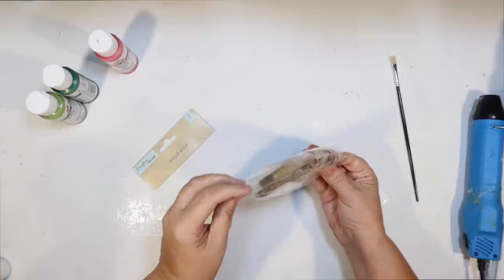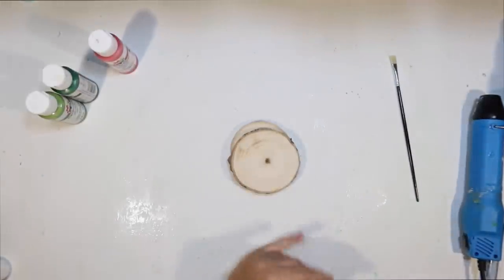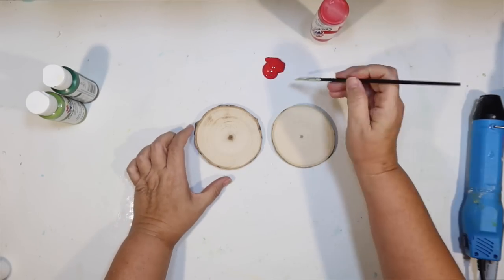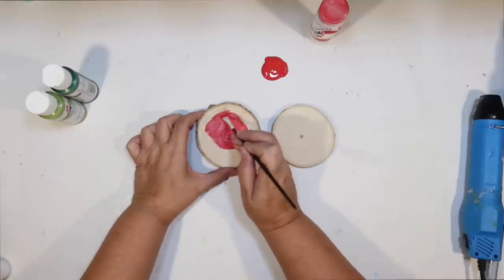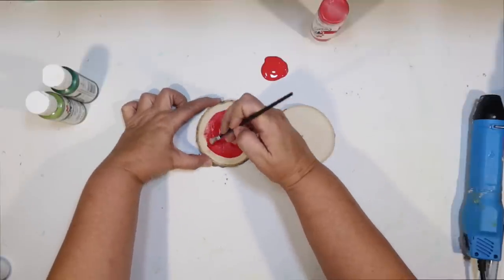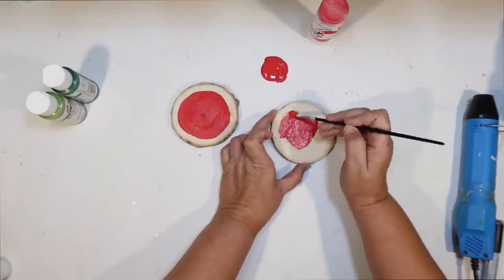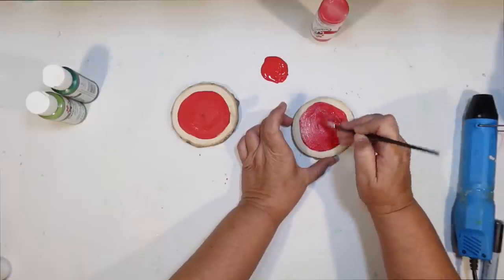Next DIY — I picked up some little wood slices at Dollar Tree. You get two in a package and I thought we could make these into little watermelon coasters. This craft is going to be both cute and practical, and I needed some coasters for the summer. Painting a watermelon is so easy. I just start with red — I think this is fire red or bright red — and I go around in a circle. I don't want to fill up the entire coaster because I want to be able to do the edges of the watermelon too. It doesn't have to be a perfect circle because a watermelon is not going to be a perfect size. I do that on both of them using a small brush so I can have a little bit of control around the edges.